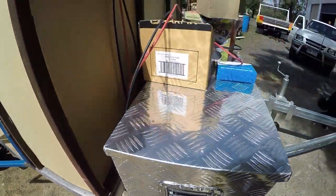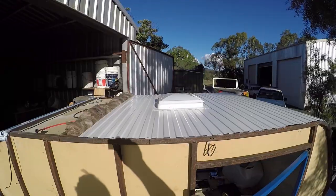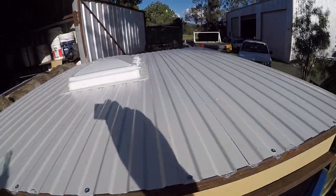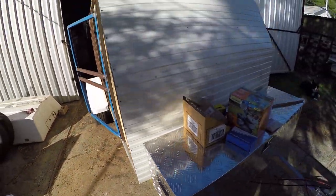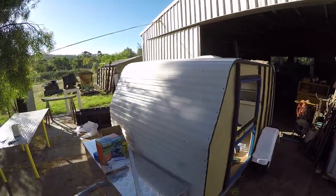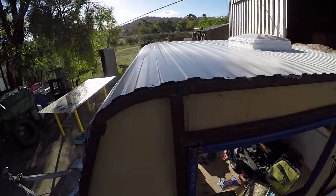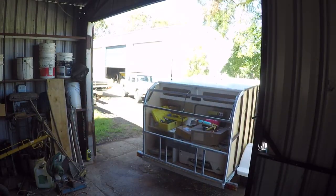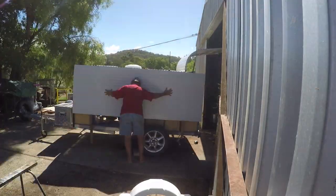Finally starting the insulation and exterior skin on the camper. I wasn't going to insulate the camper initially, but the cost was fairly minimal to buy a bag of insulation and I figured it would probably be worth it in the long run, both in summer and winter here in Australia. The exterior skin went on quite well around the exterior curves of the trailer — we used pop rivets and a good deal of silicone just to ensure there wouldn't be any leaks around the edges.